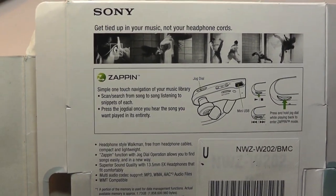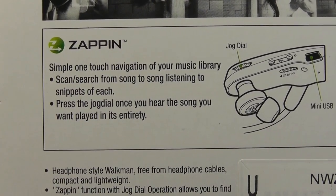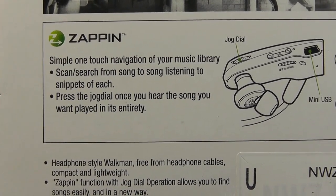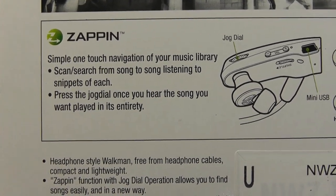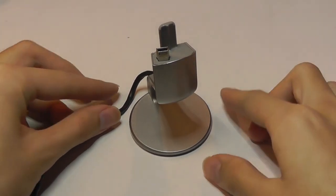What was unique back then was a feature called Zappin. Since this thing doesn't have a built-in display, obviously you can't read song titles from it like you would on another MP3 player. So what it does is intelligently play back the chorus of each song for about 5 to 10 seconds for you to identify it, and if you want to listen to it you can press down, otherwise you can very quickly navigate around.